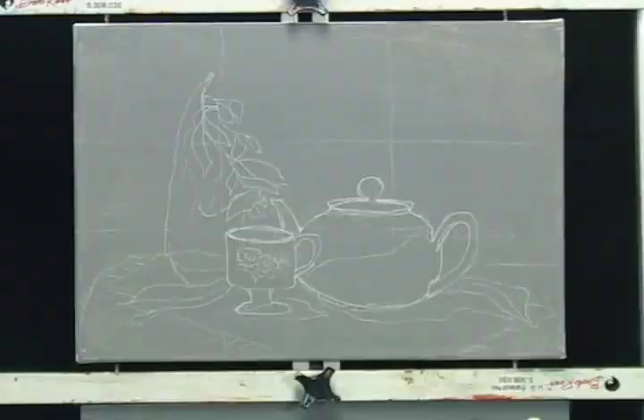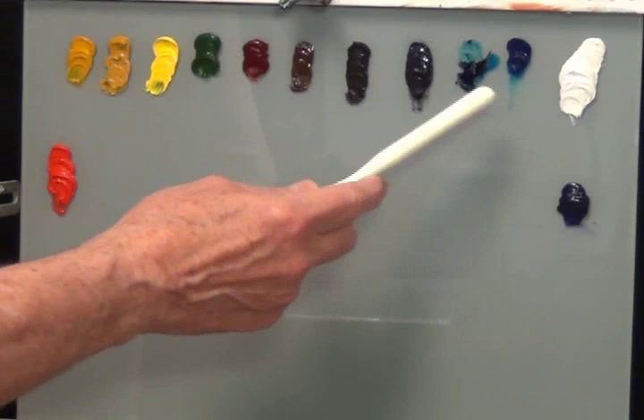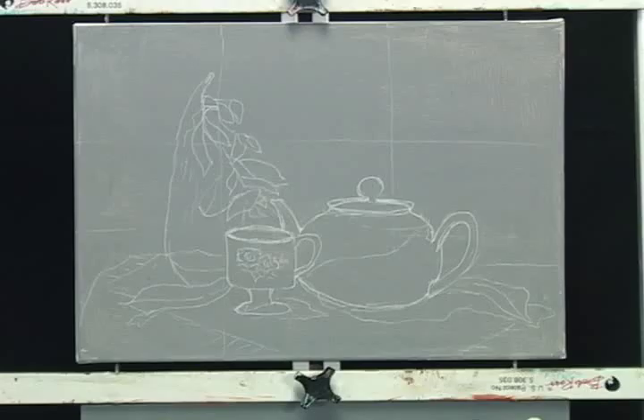The paints we're using — I'll go over these quickly. The standard Bob Ross set with one added paint: titanium white, phthalo blue, Prussian blue, midnight black, Van Dyke brown, dark sienna, alizarin crimson, sap green, cad yellow, yellow ochre, Indian yellow, bright red, and Grumbacher ultramarine violet. So that's our paints.